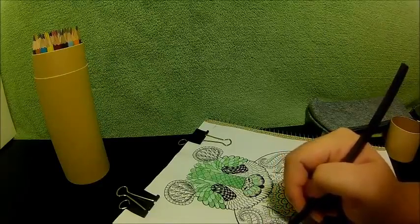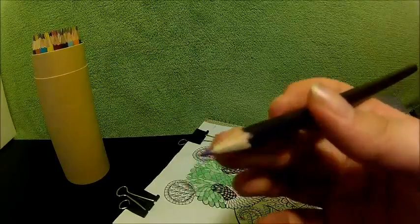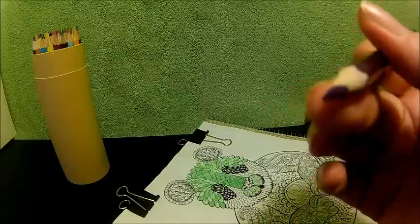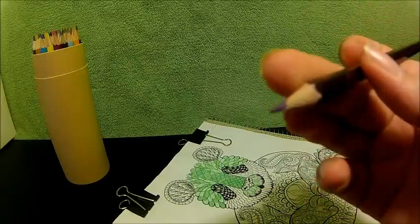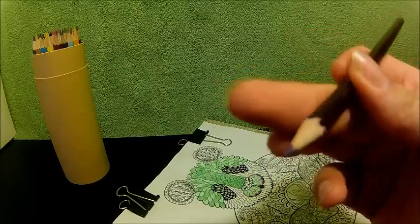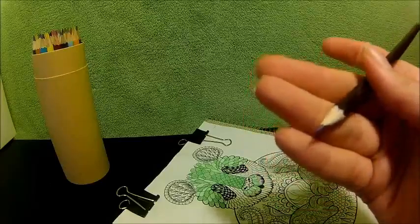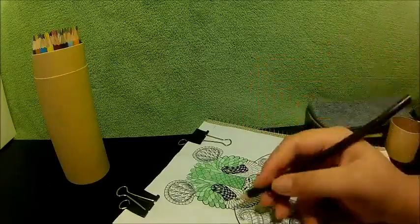The tips are very sharp and they don't have that splitting that happens. As you can see, it has a nice full color tip all the way around.